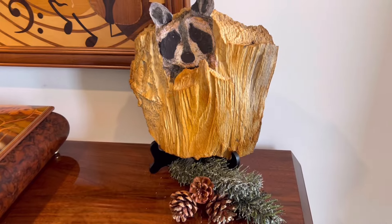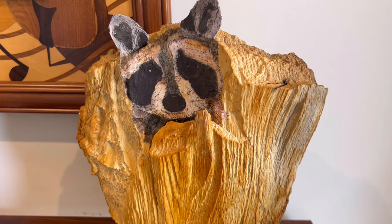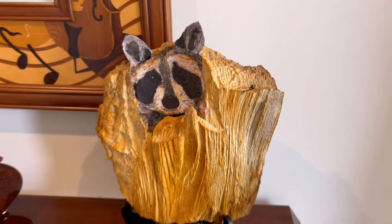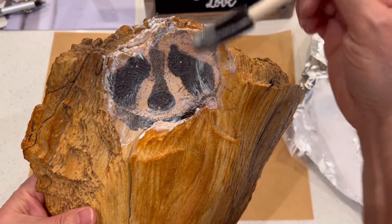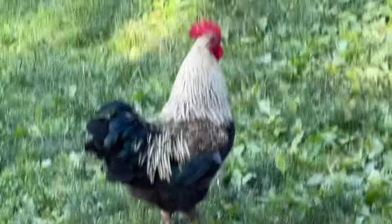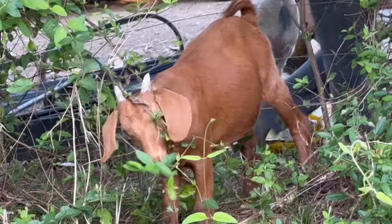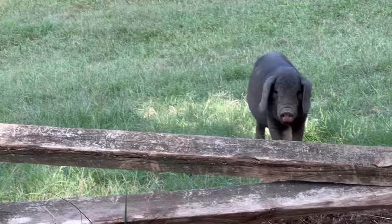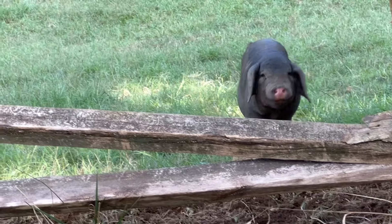I used a napkin with this darling raccoon face and I used this piece of found wood which I prepared in ways I'll show you in this video. On a recent farm road walk, Daisy and I visited with some of our friendly neighbors. I'm always amazed by the warm welcome we receive when we walk by these farms.